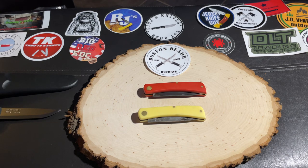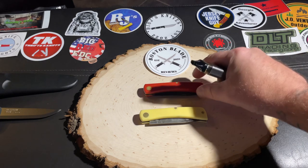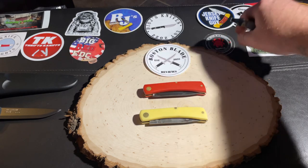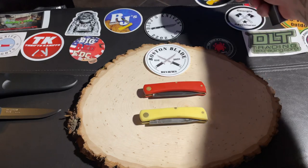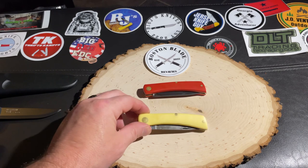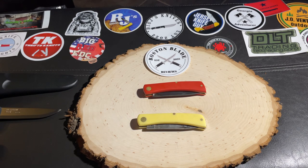I want to show you two knives — two exact same knives — where I forced a patina using two different methods. Both of these are Case Swordbuster Juniors. One is the All-American, gifted to me from Jersey Knife Guy — go check out his channel, he's a great guy with great content. The other one my wife got me. Both are carbon steel, and I wanted to force a patina on them.